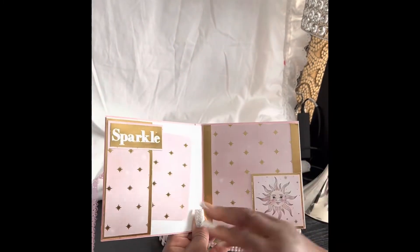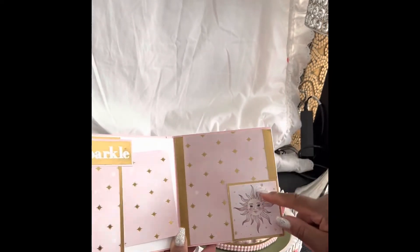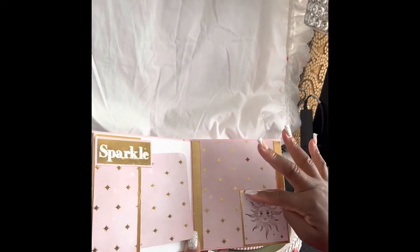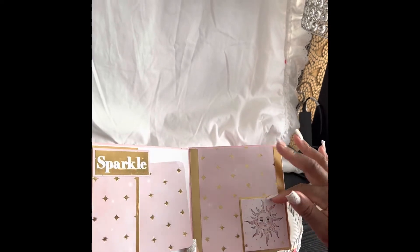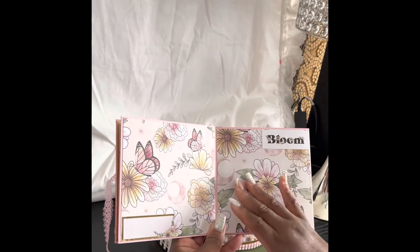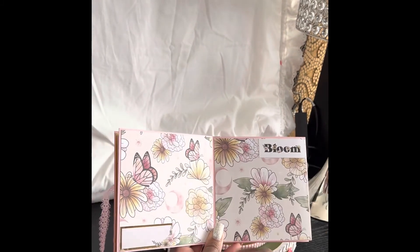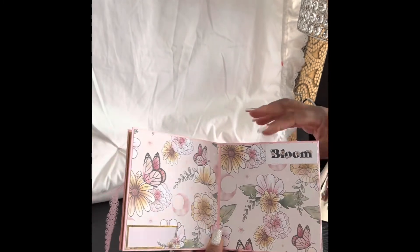This is a pocket tag pocket page — you put the tag in here. This is something I just put in; you could put a picture on and add the sun, but it's very simple. I put two photo mats here in a mirror image, with 'bloom' and a journaling tag in that corner.